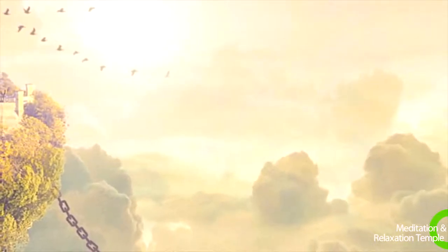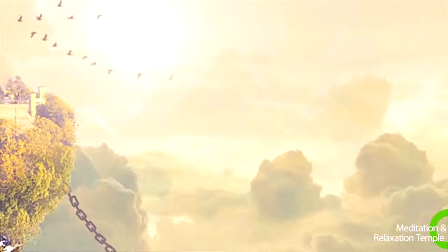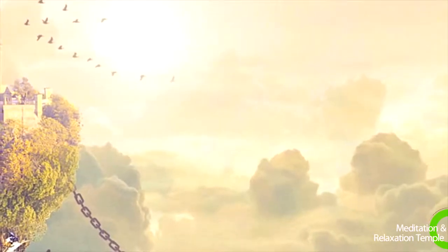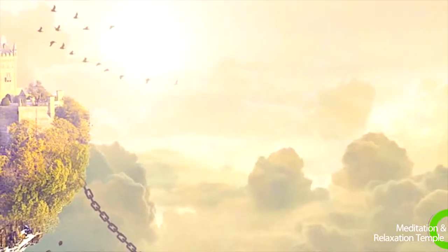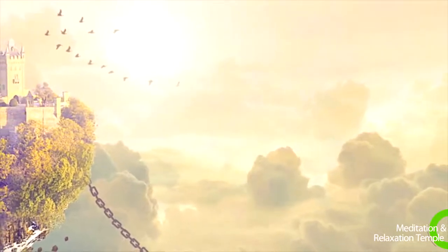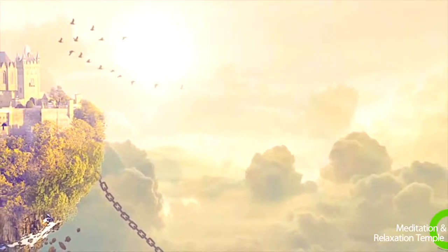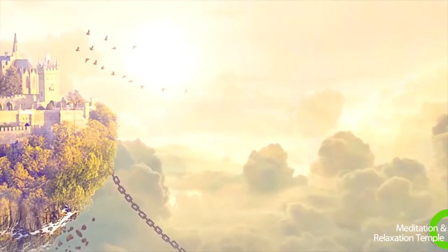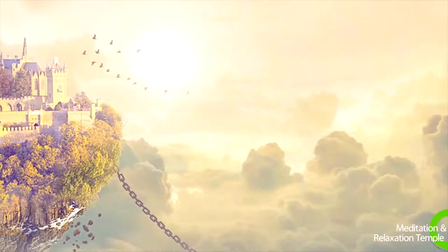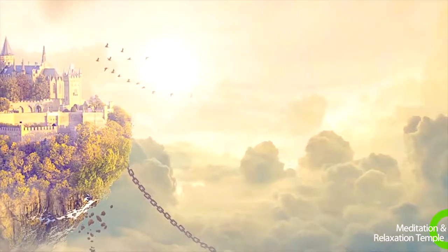Relaxing fully. Breathe in, feeling the relaxation continuing to your arms and hands. Breathe out the tension. Breathe in relaxation, allowing your chest and upper back to relax. Release the tension as you exhale.